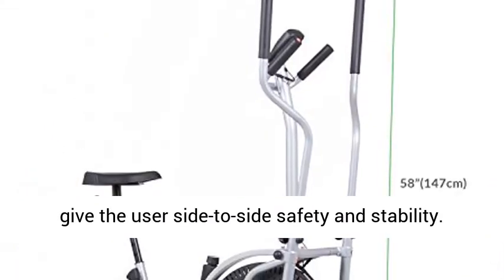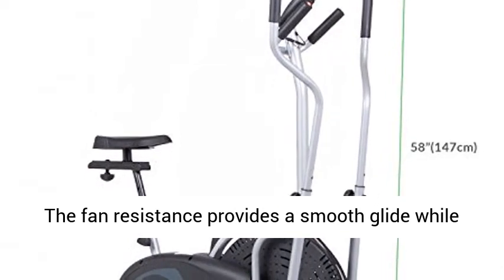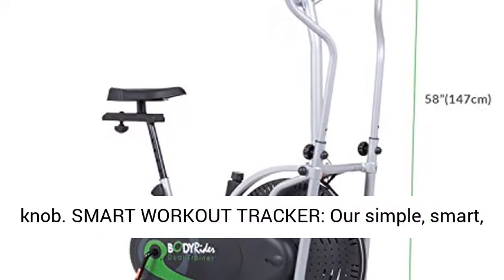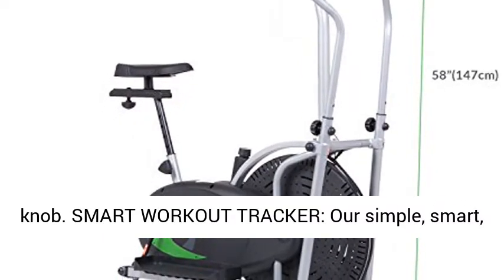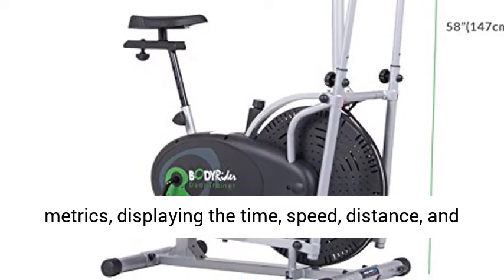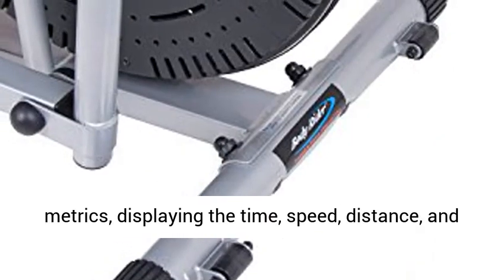The fan resistance provides a smooth glide while the tension adjusts easily with a manual turn knob. Smart workout tracker: our simple, smart, easy-to-use digital computer measures basic metrics, displaying the time, speed, distance, and average calories burned.